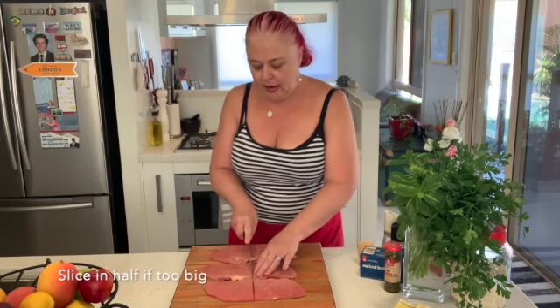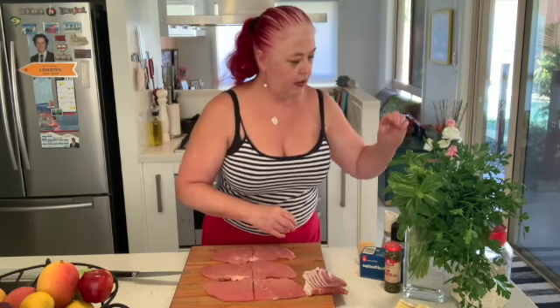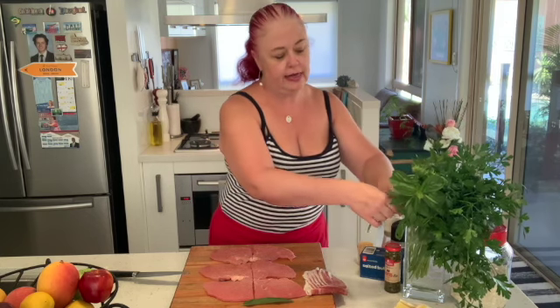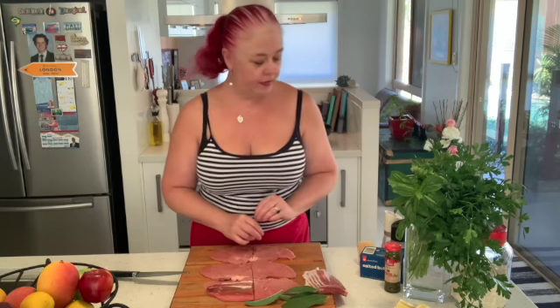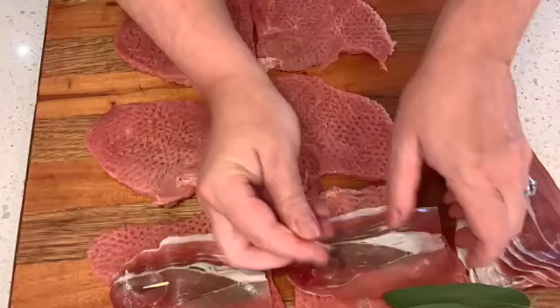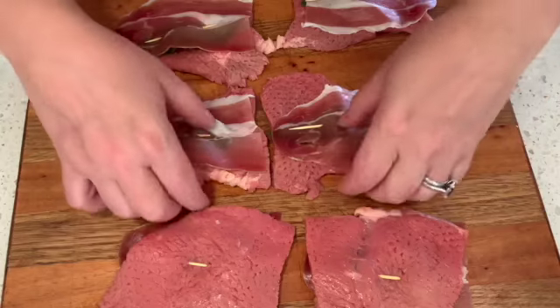One way of cooking these would be to roll up the prosciutto, sage and veal all together. However, I find that sometimes putting it in a little roll on a plate, people kind of look at it and think that's not enough, so we are going to chop them in half. We have slices of prosciutto and here we have fresh sage leaves from my garden — one per steak. Then we put the sage leaf down on top of the veal, the prosciutto goes on top of that, and then with a toothpick we're going to hold the whole thing together.